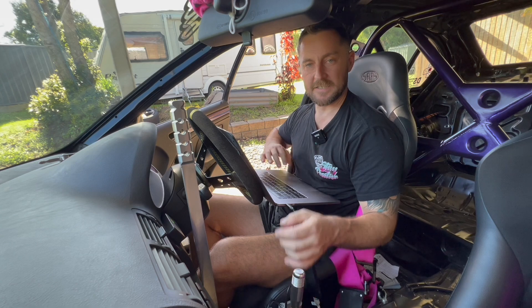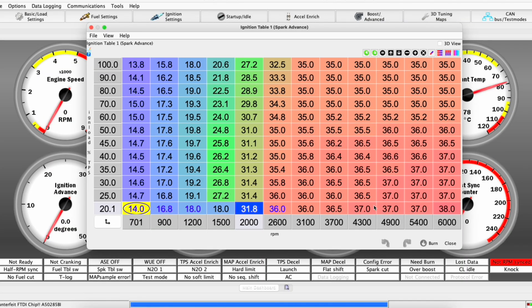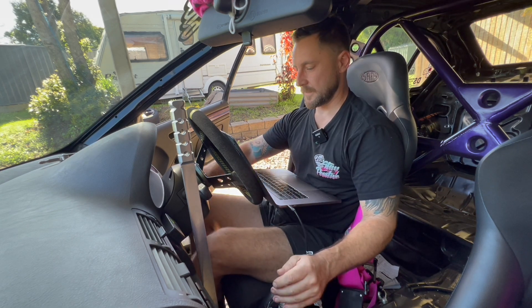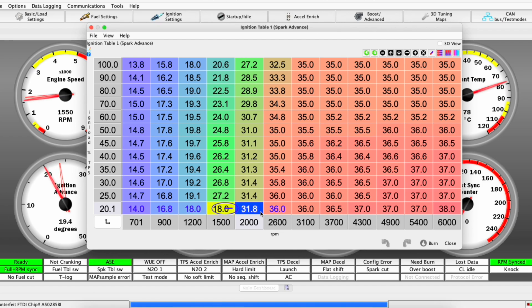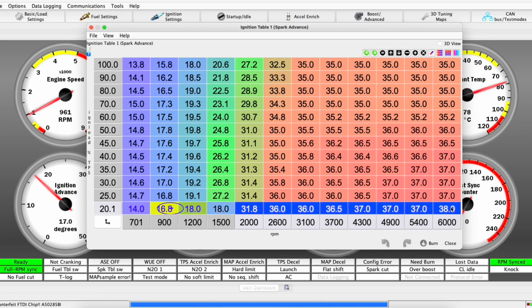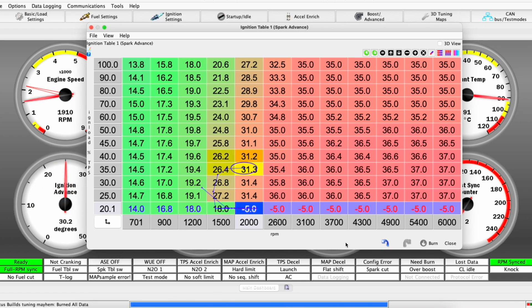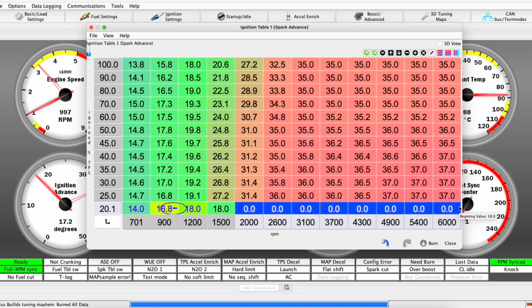All of this is advance — the spark fires just before top dead center to give it a head start. For the burble we want the opposite: firing a bit after, letting some out the exhaust. Fire it up and you can see the trace moving when you rev it. On off-throttle deceleration it just sounds like a normal car right now. So we highlight all these bottom-row cells and give them a negative value — retarded timing. Let's try negative 5. Even negative values around top dead center will work. Easy as that.